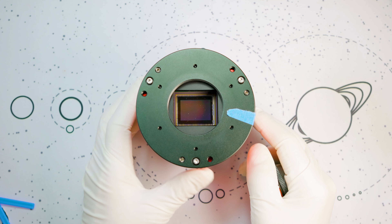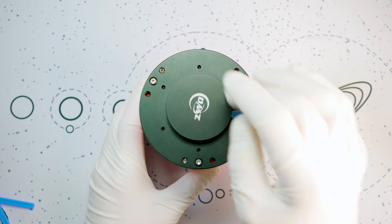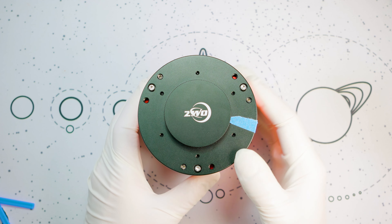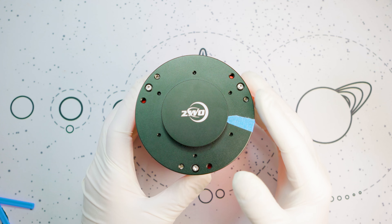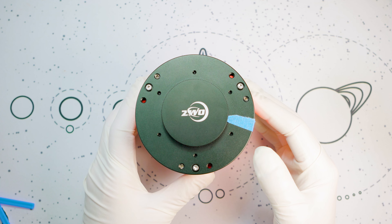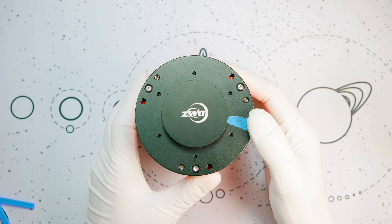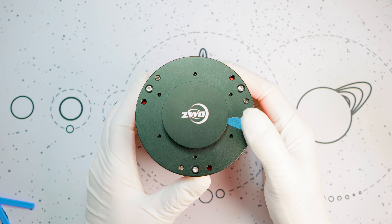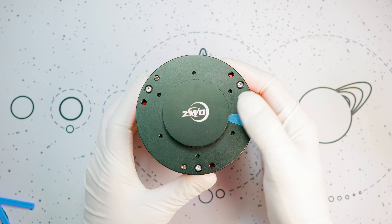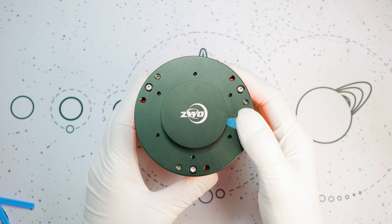Now we've got a camera that's ready to be put back into service. Before you take this out for any serious imaging sessions, we do recommend that you take some flats with it first, just to make sure that everything looks good and everything's functioning the way it should. Additionally, there will be a written version of this guide linked down in the description below. Thanks so much for watching our ASI 2600 grease cleaning guide. Don't forget to like, comment, and subscribe if you're not already. This has been Ed with High Point Scientific — until next time, clear skies!